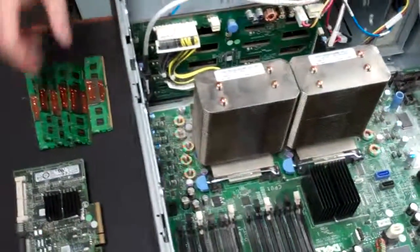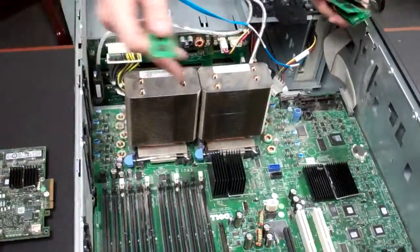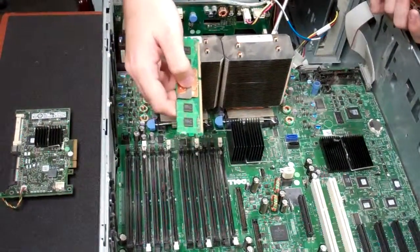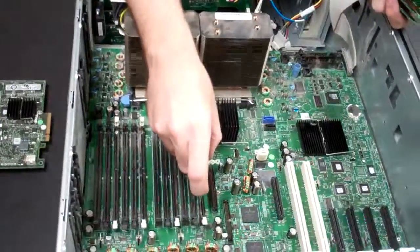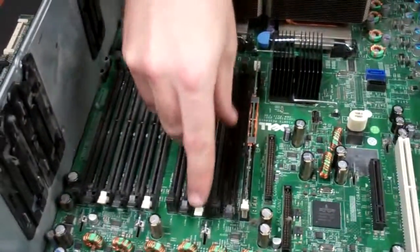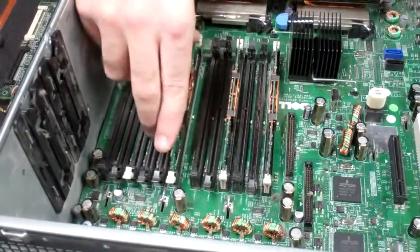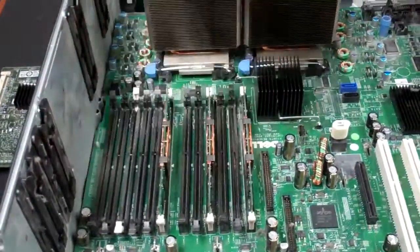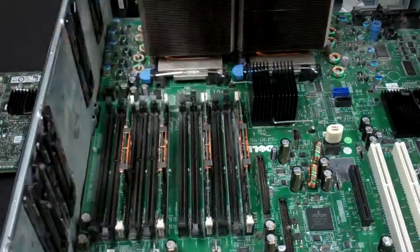Next, I'm going to reinstall the RAM. If you have a full bank, obviously you just install it all the way across. However, if you didn't have all your RAM slots filled, you'll want to make sure you do it in the proper order. With the way I had it, we were short four sticks from a full set. First you fill up the white ones — that's your first channel. You'll be able to tell by the white and black slots.